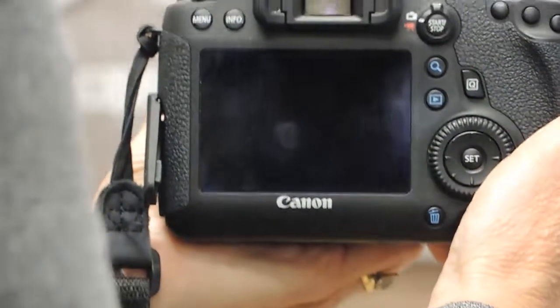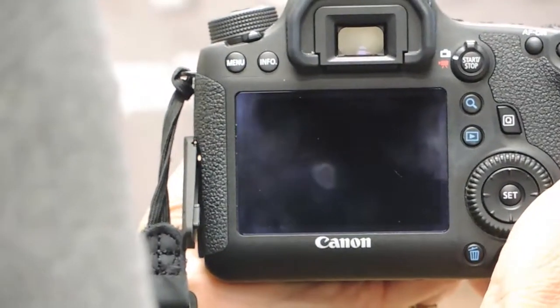So let me give it a try and make sure that it works. And it works great. That is how you set back button focus on a Canon camera.